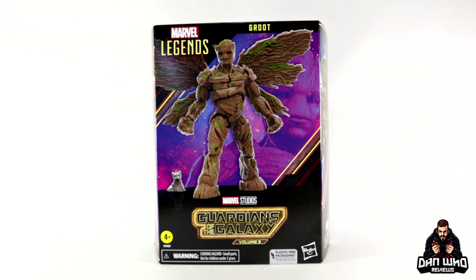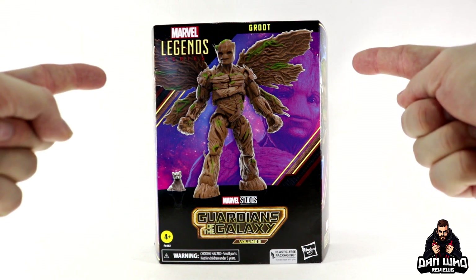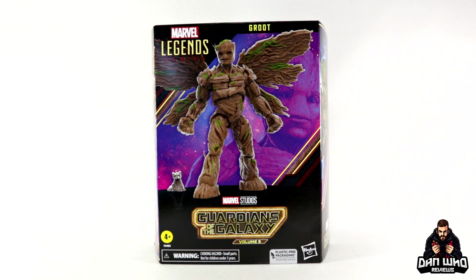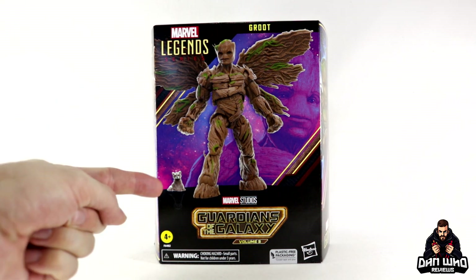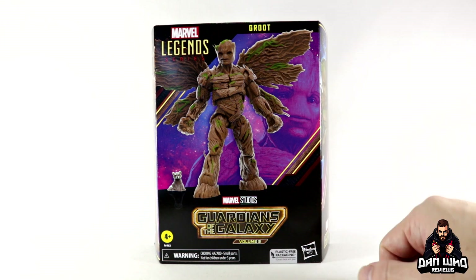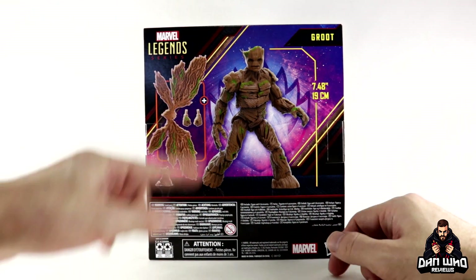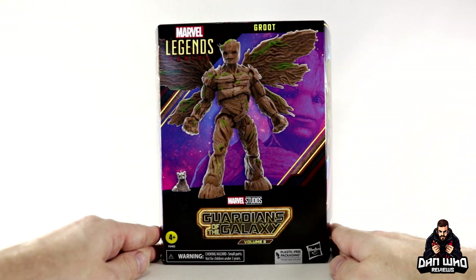Finally the embargo is over and I can talk about these Guardians of the Galaxy Volume 3 figures — I have the whole wave, reviews incoming on the channel. I thought I would start off with this big behemoth, the Deluxe Groot. We haven't seen the movie, only the trailer, so we don't have much context for these giant wings or even baby Rocket — is he de-evolved, is it one of Rocket's kids? We shall find out. We have seen adolescent Groot in the Guardians Christmas special on Disney Plus. We already have multiple incarnations of Groot in Marvel Legends form, so I'm not mad to get this version. We have the boring plastic-free packaging — good riddance. The windows are coming back; we just get a digital render on the front, Guardian logo up top, concept art on the side, and more digital renders on the back. I'm very curious about this one, let's get it open.